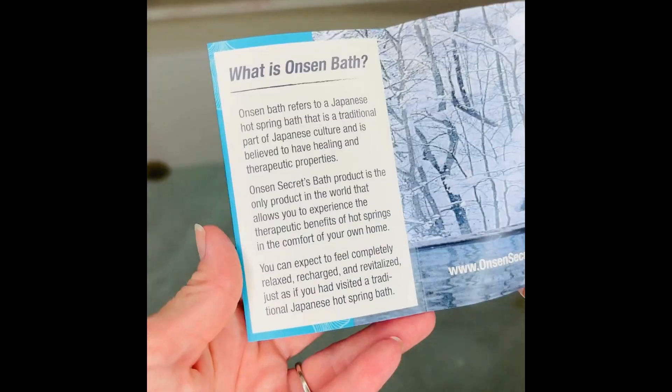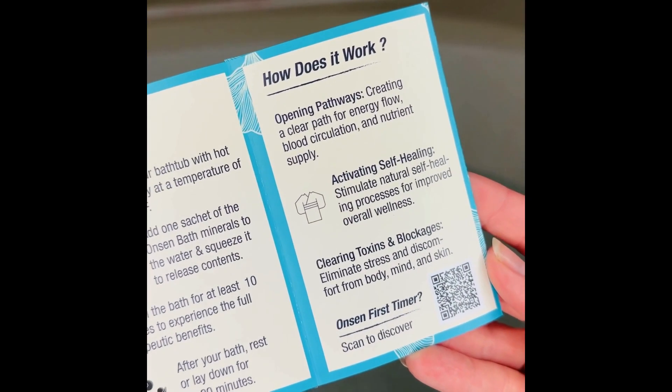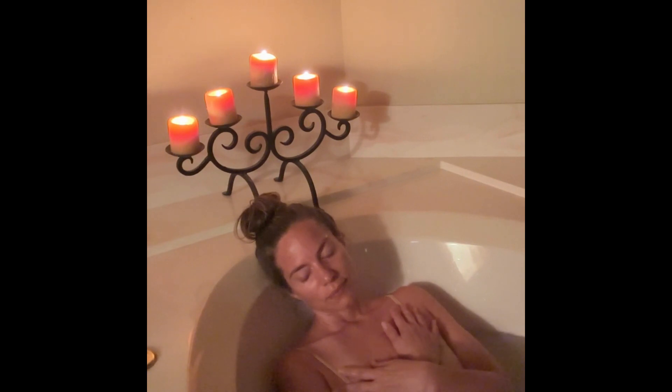Every time you take a hot springs bath, you take your body to the highest level of healing. Next, soak in the bath for at least 10 minutes to experience the full therapeutic benefits. After the hot springs therapy, grab Skin Reboot for a facial massage. Skin Reboot is designed specifically to work with your skin to heal it from the outside in.